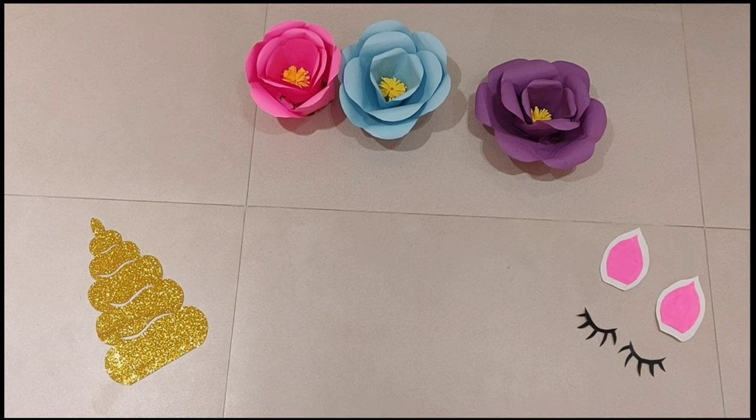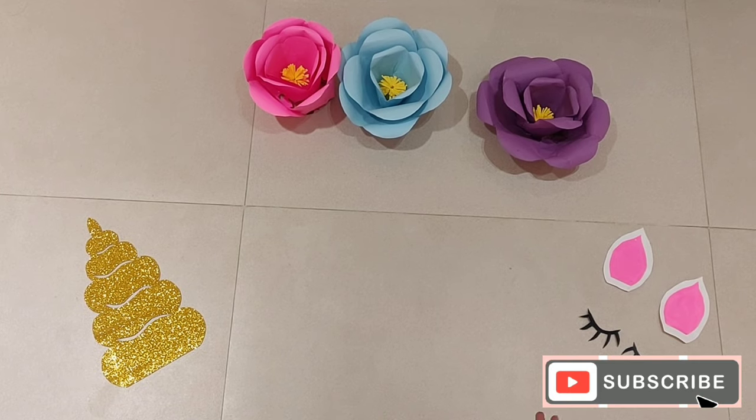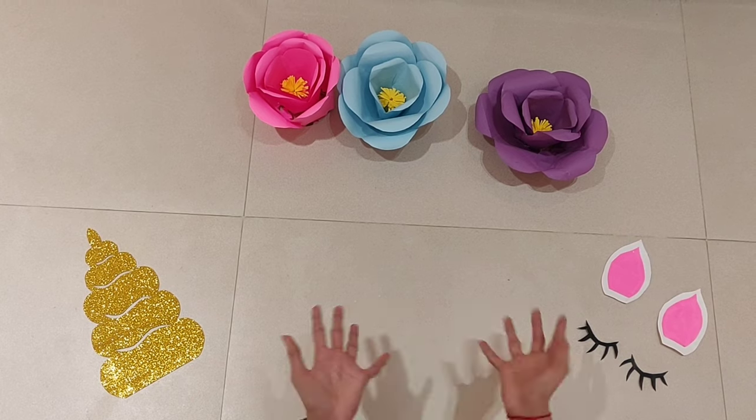So now our unicorn head parts are ready. Now I will show you how to assemble all the parts to make your unicorn head.